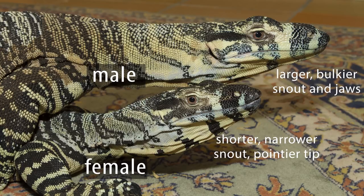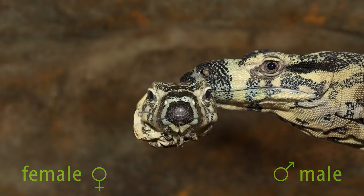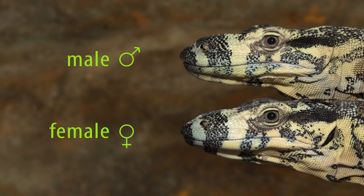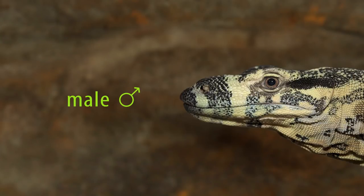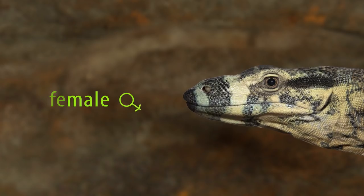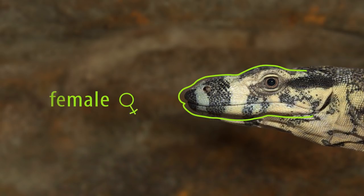The best way to start is by getting side-on shots of the head of the animal in question. Here are a couple of photographs of mature male and female lace monitors. The best way to compare them is to have them face in the same direction. Then we'll want to scale them up to the same size so the differences aren't lost due to the difference in scale. I prefer to scale them so that their eyes are the same size, and once we do that and flip between them, it's clear that the male has a larger, bulkier snout. You can see now that the main points of difference are the bulging on the top of the male's snout and the thickness of his lower jaw.